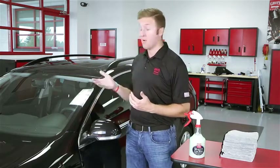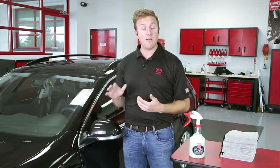Spray-on car wash is not meant to be wiped up immediately. You need to allow it to set up a little bit so it not only breaks down the surface dirt, but it also gives it time to encapsulate that surface dirt so when you wipe the product off, you're doing a gentle lifting motion as opposed to putting a lot of pressure and pushing that dirt into the paint.